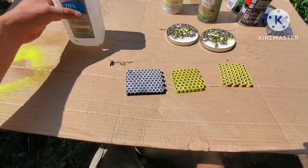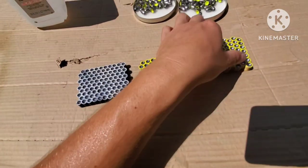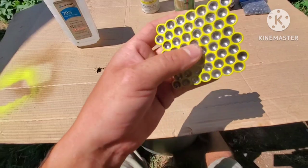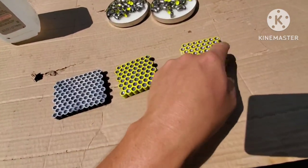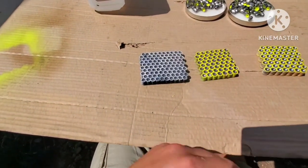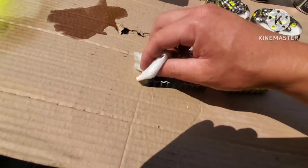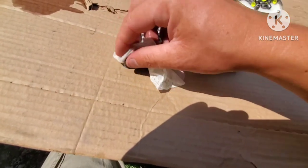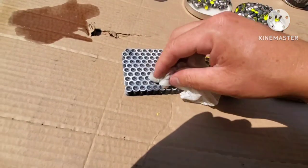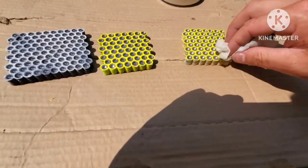Now we are going to be cleaning the bases with some alcohol. I use lubricant to lube my slugs when I'm making them or swaging the slugs, so I want to go ahead and remove some of that oil from the very top so the spray paint can stay there for longer. Let me go ahead and clean this well and then we'll continue.